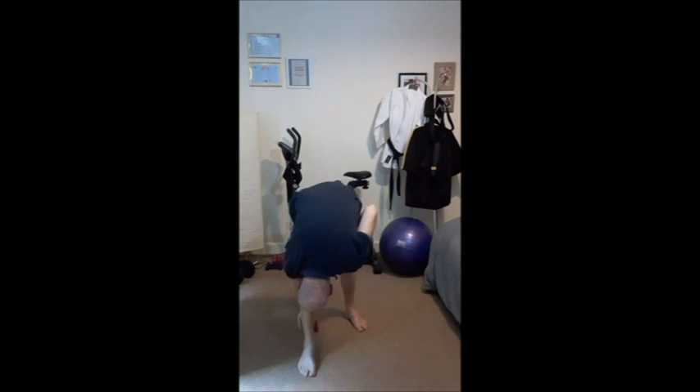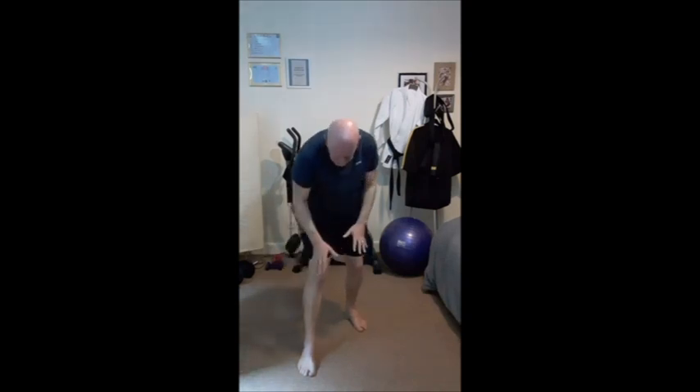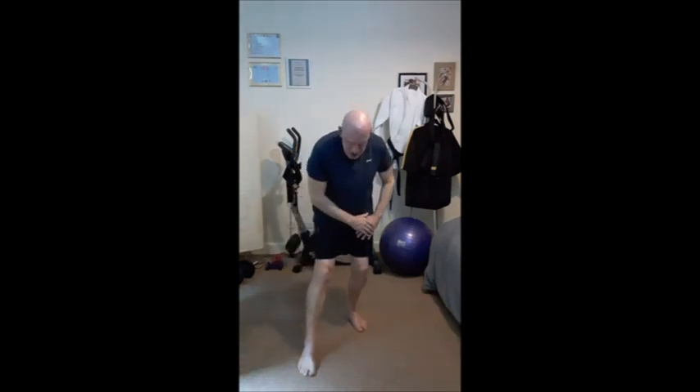One, two, three, four, five, six, seven, eight. Feet in the same position, as if we're sitting back, good stretch on the glutes.